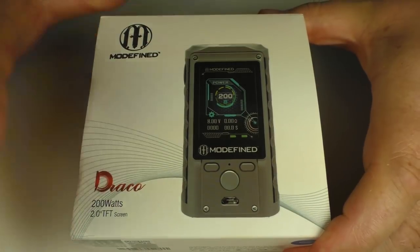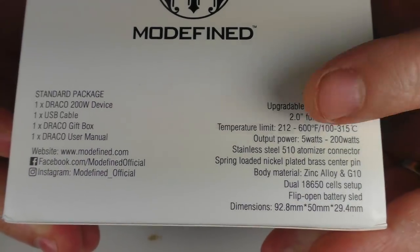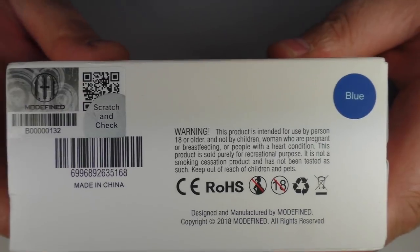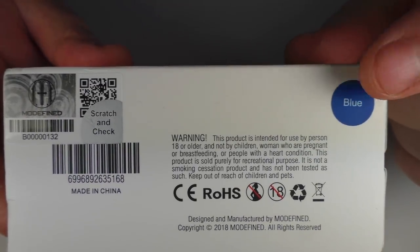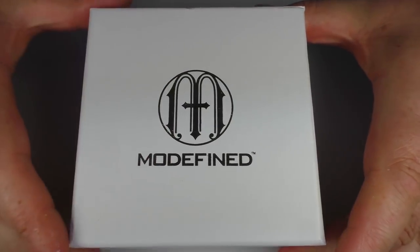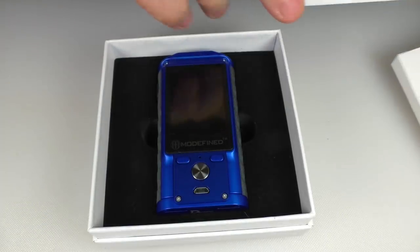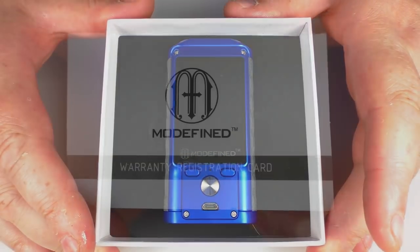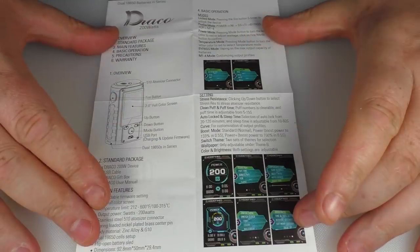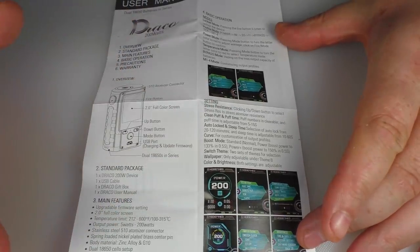When you buy your Draco it's going to come in a box just like this. On the back there's a list of the contents and all the technical specs written on the side. There's a scratch-and-check for authenticity, and you'll also get the colour of the device on a little sticker. Take the sleeve off and underneath you've got the Modifind logo again. Inside there's a box hiding under the lid with the mod, a warranty registration card, a USB lead, and a user manual covering the basics.